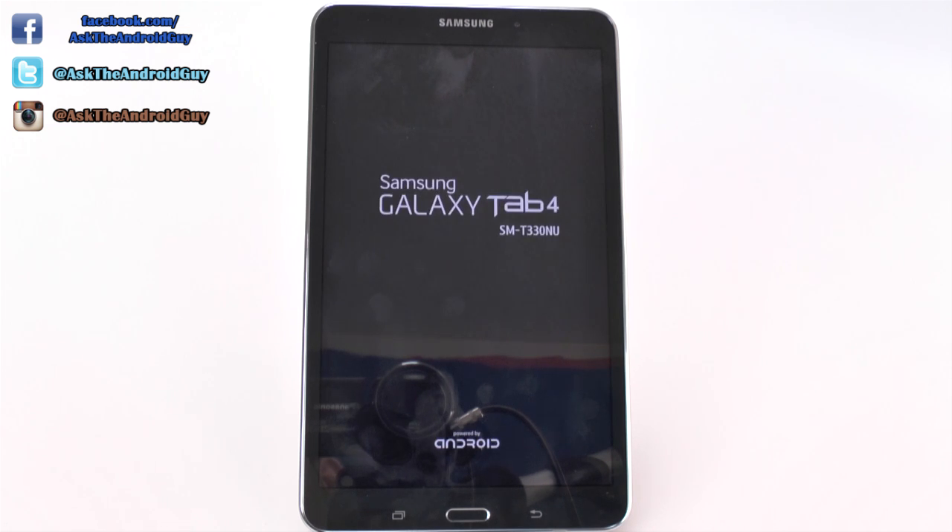And with this one, it looks like it's almost done. So as you can see, it took a little while with erasing everything on there, and then it will restart it brand new.